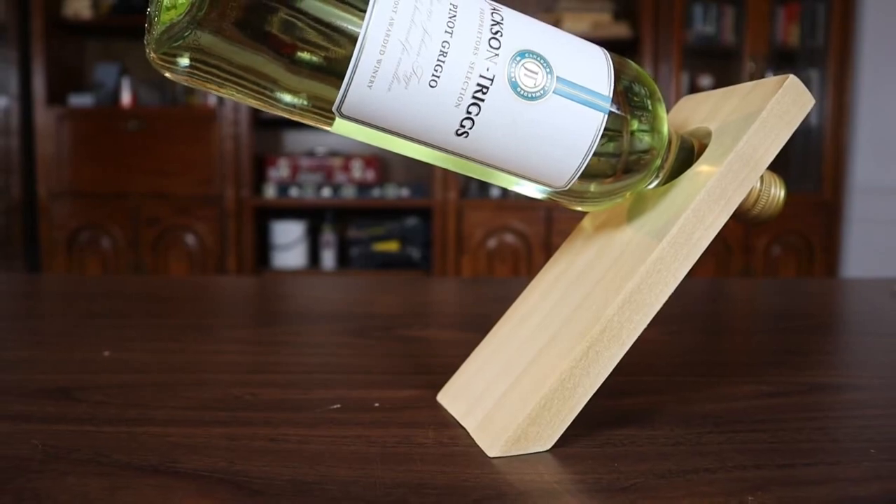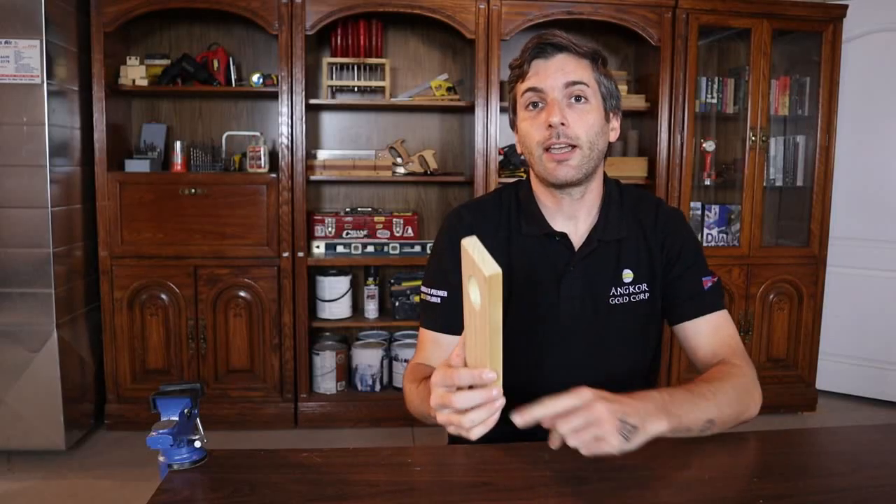This balancing wine bottle holder is going to be eight and a half inches long, three and a half inches wide. The hole is two inches down the center, and all the instructions and dimensions will be in the description below so you can always check down there for the details. Now let's get into the build.